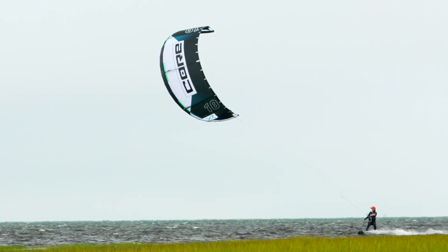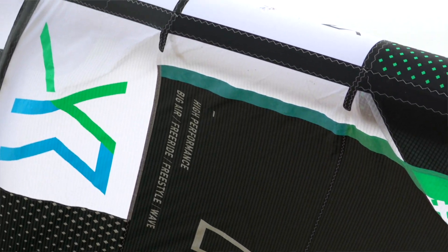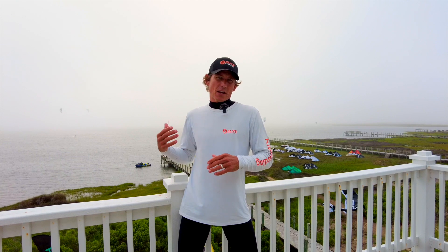Hey kiteboarders, this is Aaron with Elite Water Sports and today's video is all about the new Core Kiteboarding XR8. It is new to the kiteboarding scene and in previous videos we've gone through in great detail all the product enhancements they have offered. Core worked on this for over two years to develop the next best big air kite in the world. Today's video is a little different — we are interviewing riders as they come in off the water, getting real-world feedback on what they think has improved or what they like about the new XR8 compared to other kites on the market.